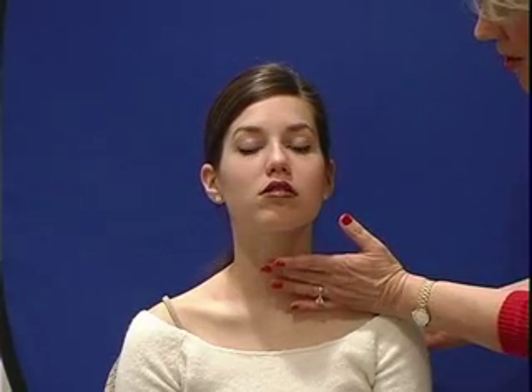The other thing that I want to do is to palpate for your hyoid bone, your thyroid cartilage, and your cricoid cartilage. We call the thyroid cartilage — you may be more familiar with it being called the Adam's apple.